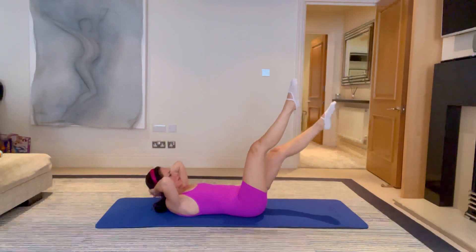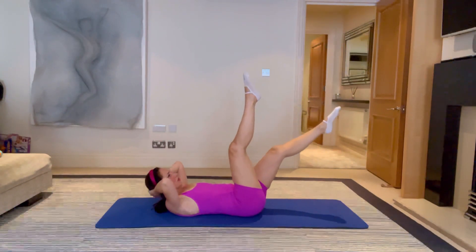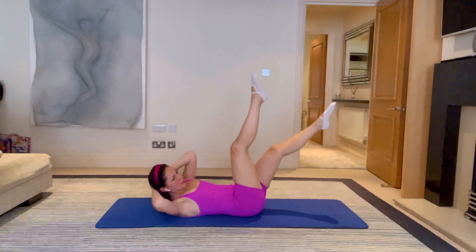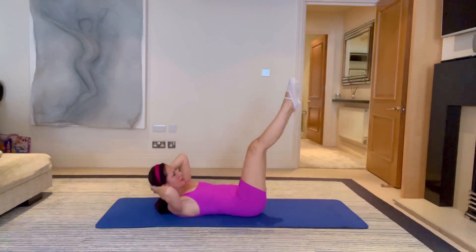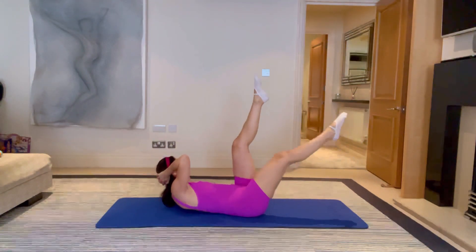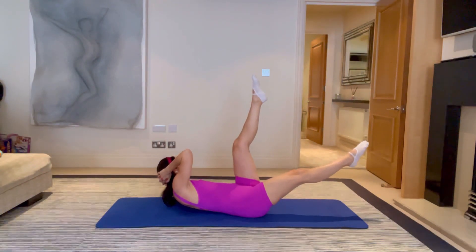On the next one, cross those legs in the middle — as one comes up, the other comes down. Slow and controlled, no momentum, no swinging. If this all feels alright, let's add a rotation in the upper body — as the left leg comes up, the right elbow comes out, and you switch. Keep those hips still — the leg comes straight up, straight out, it doesn't veer off to the side. Breathe and curl up higher each time if you can. For five, don't give up, and four, three, two and one. Swapping sides and hold for five, four, three, two, one.